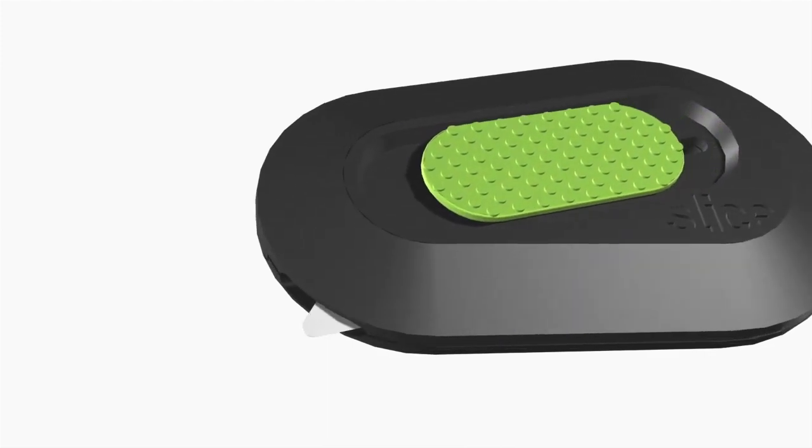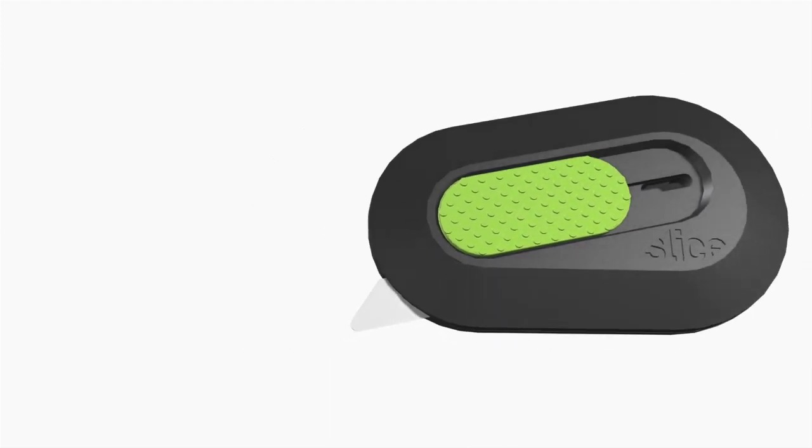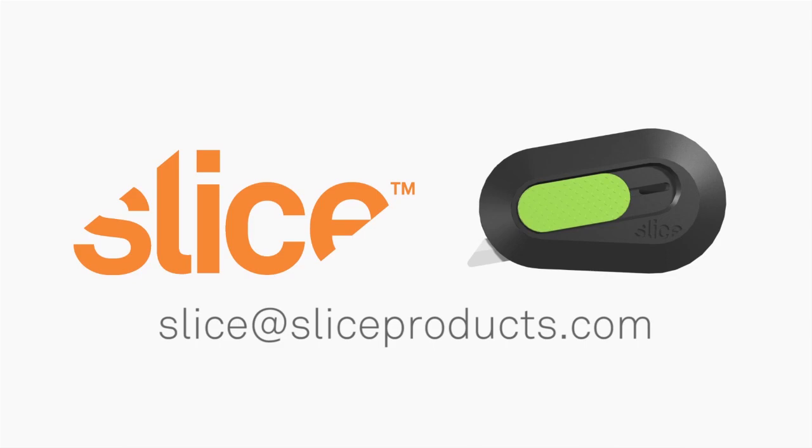It's simply a better, safer, more effective way to do your general cutting. Send me an email and let me know how you're using it.